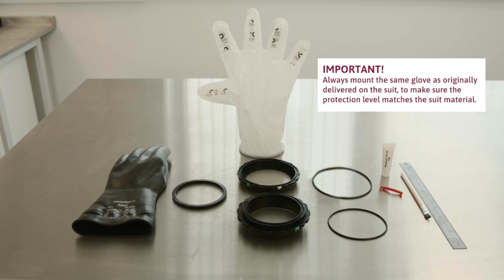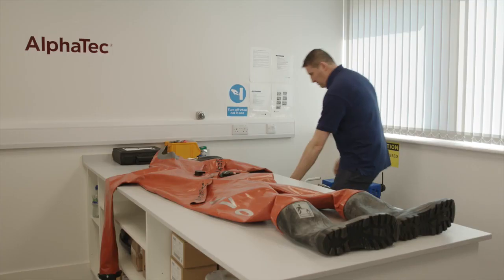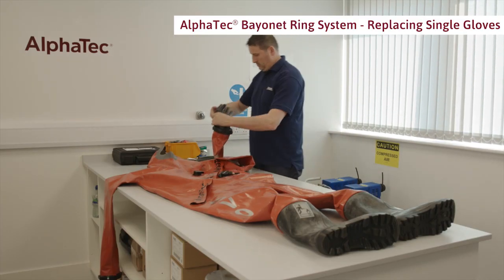Important: always mount the same glove as originally delivered on the suit to make sure the protection level matches the suit material.